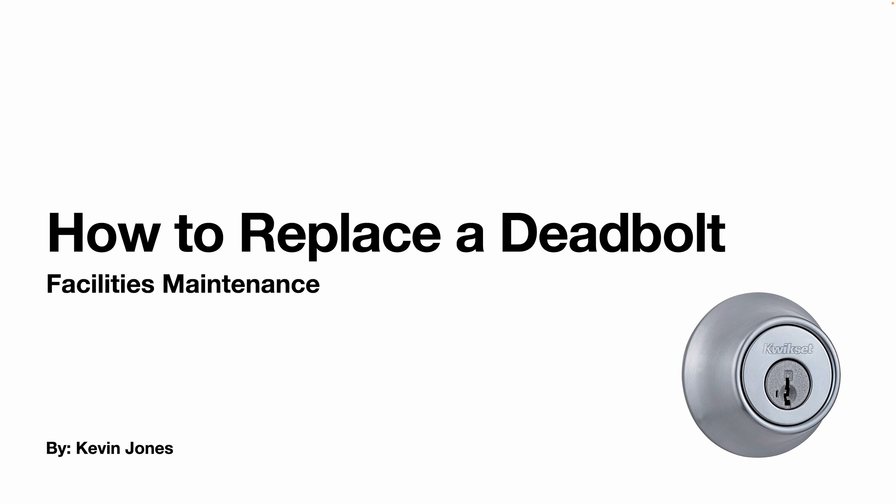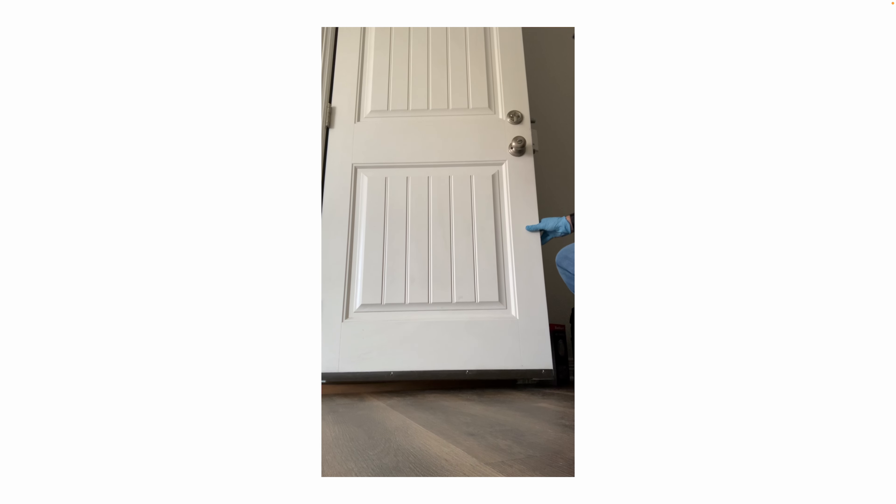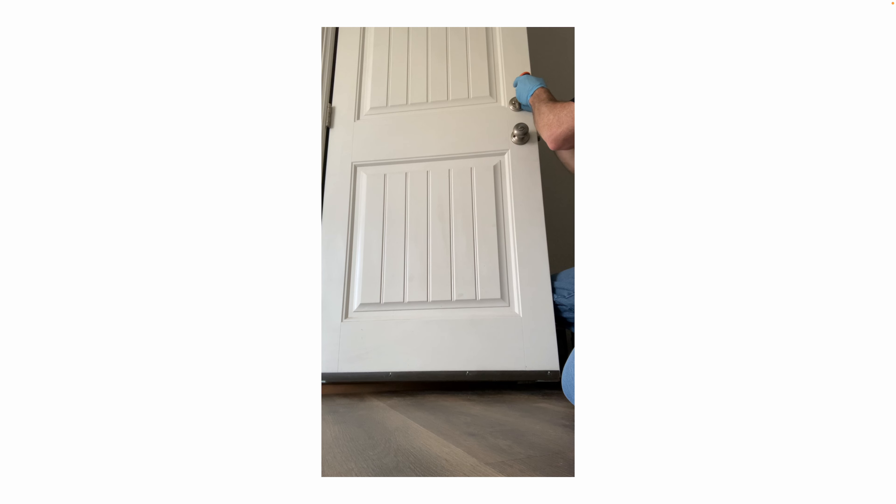Today we are talking about how to replace a deadbolt on a door, specifically the Kwikset brand. So we'll start by removing the old deadbolt.